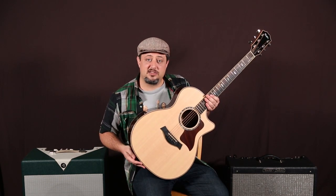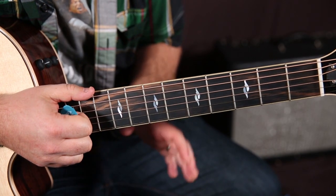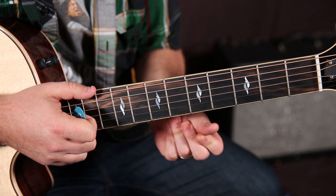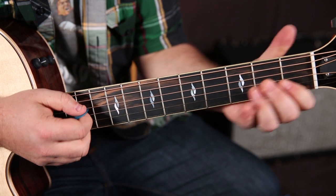We'll zoom in and learn a little something right now. Here we go. Three great starter beginner chords repeated over and over is what you're going to need. So it's a great beginner song, or just an easy and fun song to play if you like it.